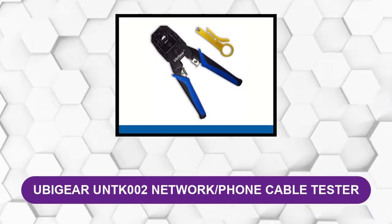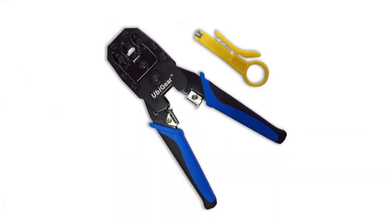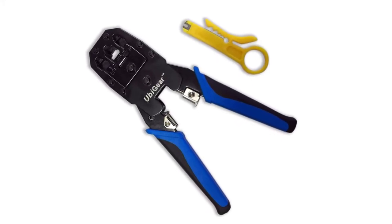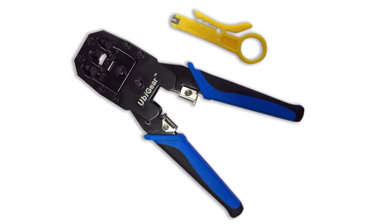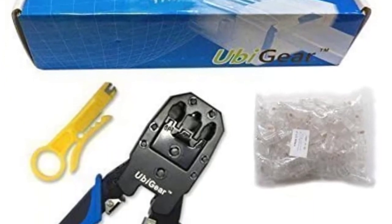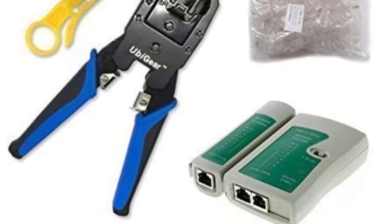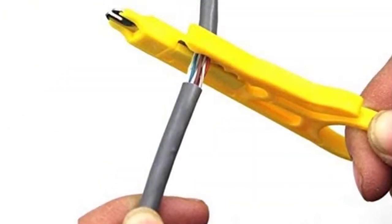At number three: Ubigear UMTK002 network phone cable tester. This equipment from Ubigear can deal with any kind of Ethernet cable. This toolkit includes one cable crimper, one tester, one stripper, and a pack of 100 RJ45 connectors. It helps to crimp any network cable to your modular plug or RJ45 connector. Free tools like a wire tester and cutter help save some money, and the leather protective case provides extra safety during crimping or stripping.